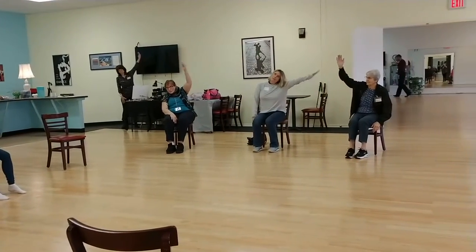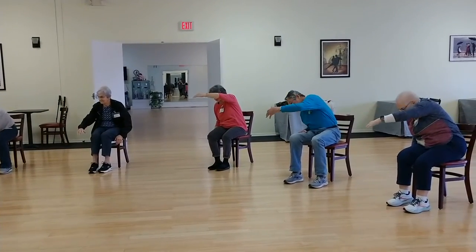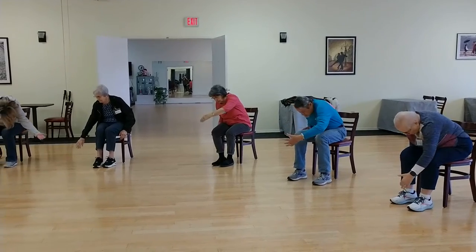Now we're going to talk about a nice side stretch. Rounding forward, C curve. Look at that hand.